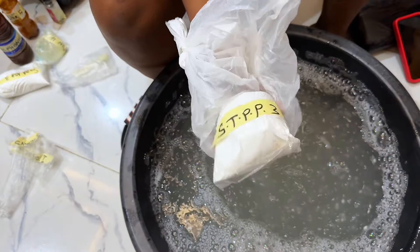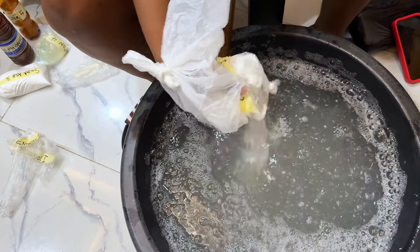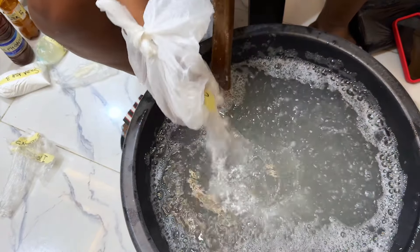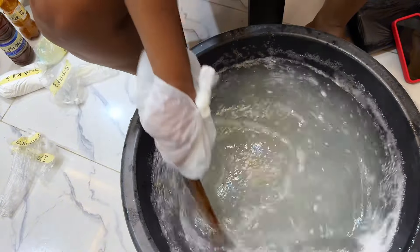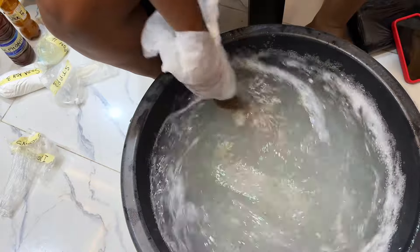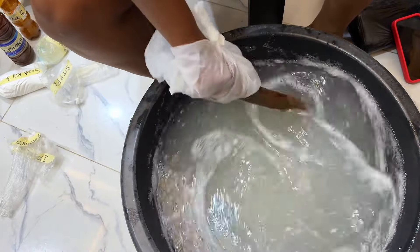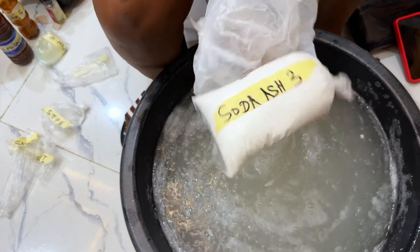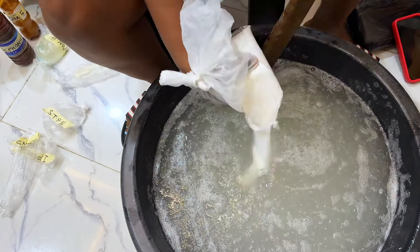Next is the STPP. It's a multifunctional ingredient — it serves as a water softener and stain remover. It helps to remove hard water ions and minerals that can reduce the effectiveness of our liquid soap. For this production we used 250 grams.